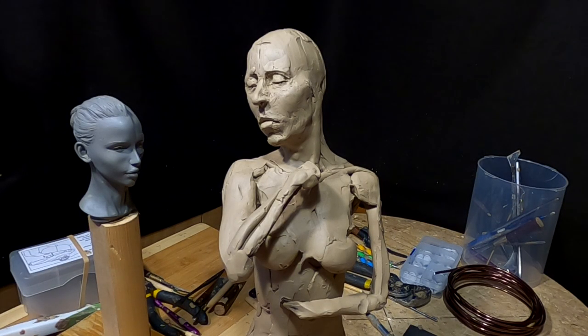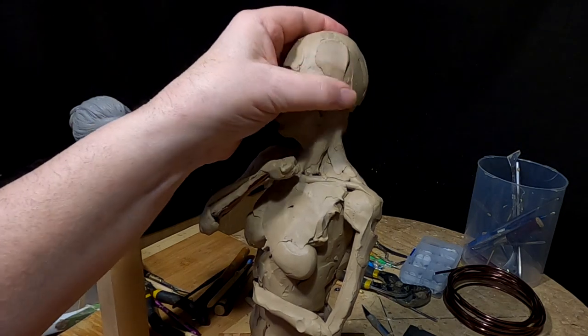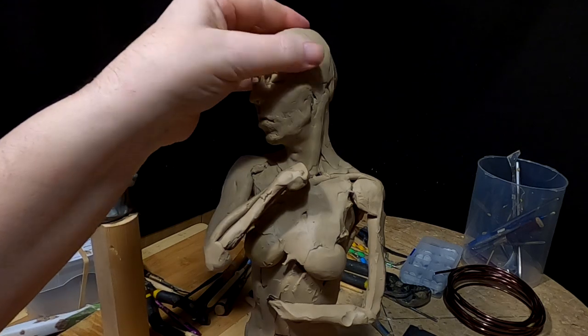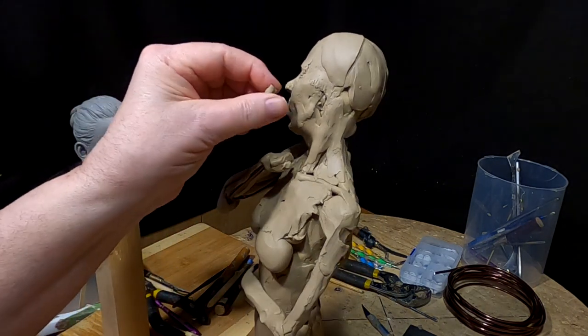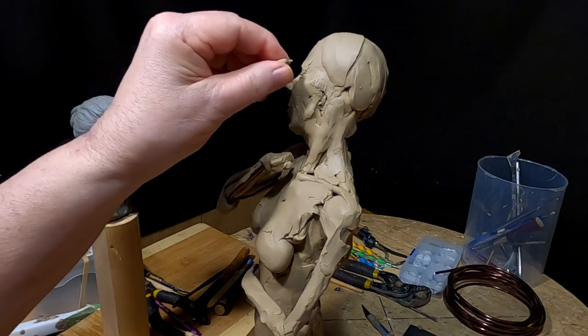I don't know how much I'm going to get done today. I've got the makings of a nice little headache coming on, and I think it was the way I slept last night. It happens. But anyway, I'm going to get as far as I can before it gets too much for me. I don't want to press it too much.